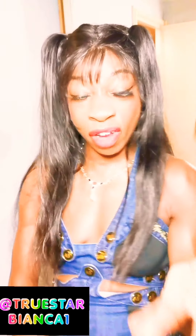Hi guys, welcome to my channel! Make sure that you subscribe, check out my Twitter, TikTok, Instagram — true star Bianca one — and just tell people about me. I'm going to be doing more videos on here because I know you guys love to hear me talk and follow me on my journey.